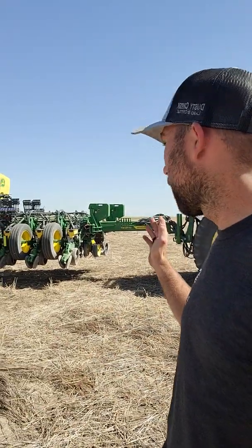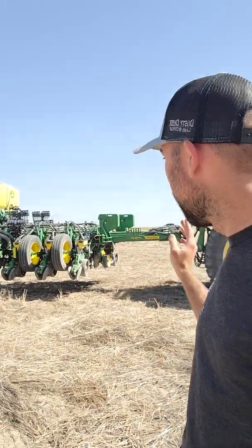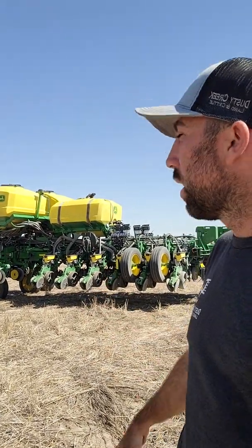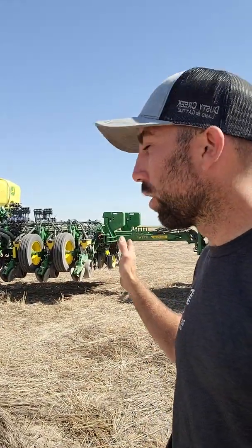I'm going to show you how to change over a 1775 Maxmerge 5E planter from a large grain like corn or soybeans to a small grain. We're doing sorghum — Milo — so I'll show you how to change over this planter.